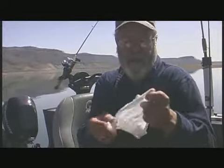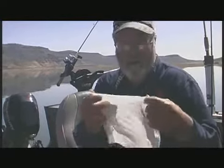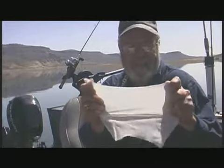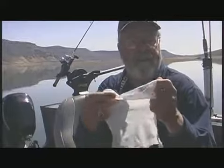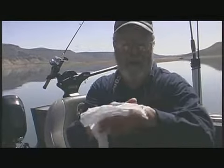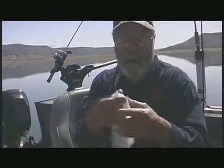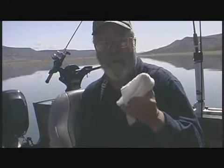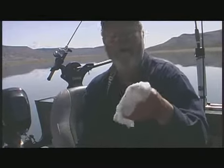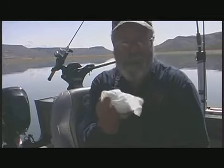It's made of a rayon Dacron material, and of course we're all concerned about the environment. One of the things about this is it's super tough — you can pull on it. This is not like a Kleenex or a piece of toilet paper that's going to fall apart. It's going to allow you to clean up, use it, wipe your face, wipe your hands. And when you're all done with it, I don't suggest you throw it overboard — take it and store it. If you're tough enough to carry it in, you're tough enough to carry it out.